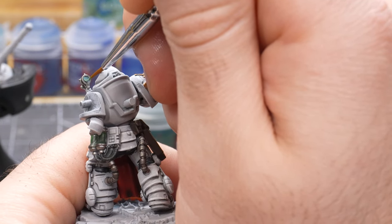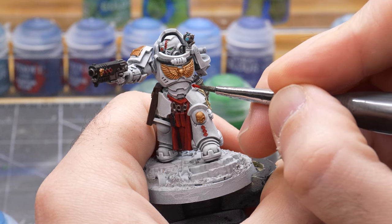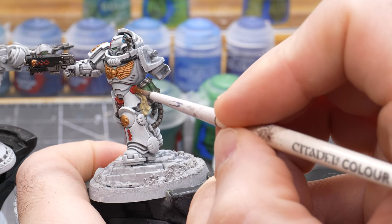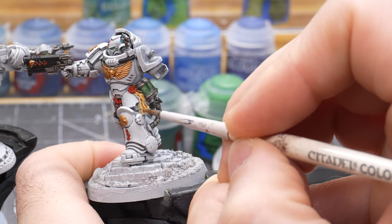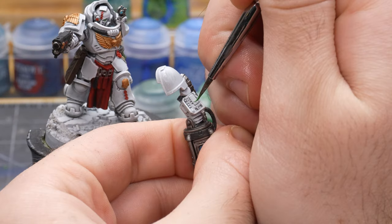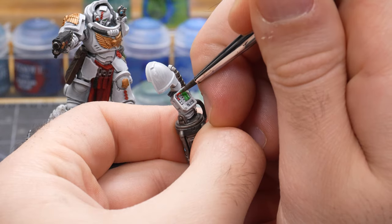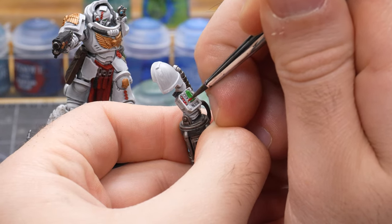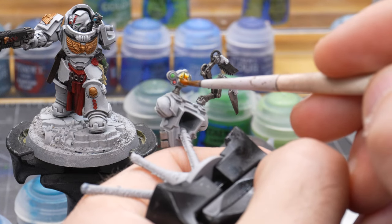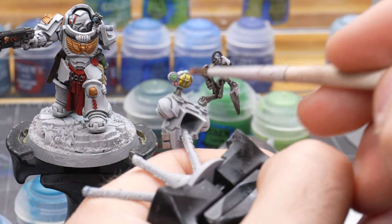For the purity seal I use Ushabti Bone for the parchment and then Mephiston Red for the wax seal. I then wash the parchment with Seraphim Sepia and the wax seal with Nuln Oil. Other details like the medical scanner on his arm — I paint the screen with Warpstone Glow and use the leftover red on my palette for the other buttons. Lastly the light attached to the power pack I make sure it has a good white base coat and then go over this with Casandora Yellow shade.